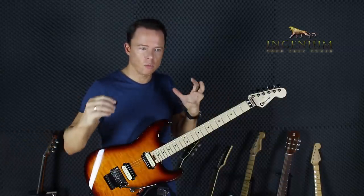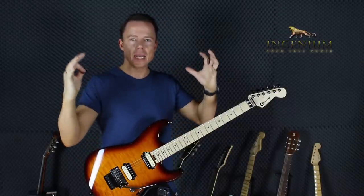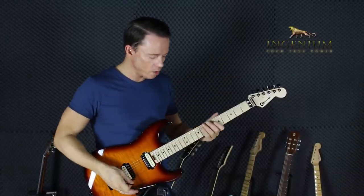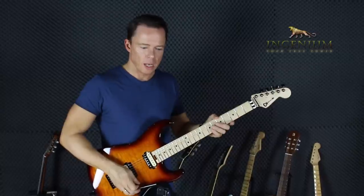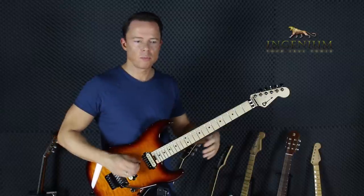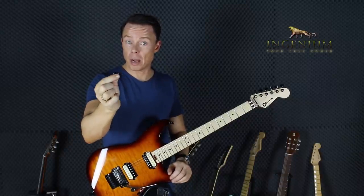My goal was another one — I wanted the most amount of freedom: the most effective approach overall, meaning I could pick hard, pick soft, do pinch harmonics, do various techniques with the same picking technique without having to shift position in my hand, all with the least amount of energy and as little force as humanly possible. That was the goal, and this worked the best for me. So try it out.